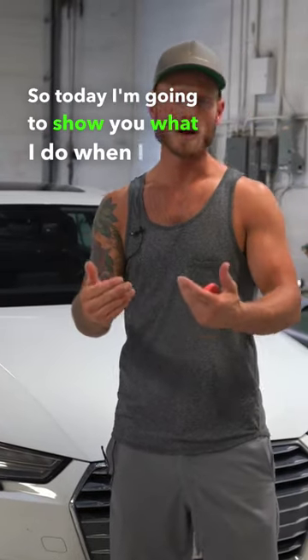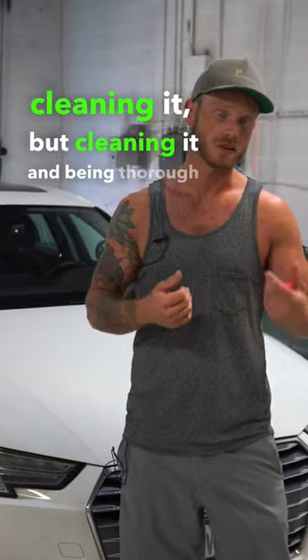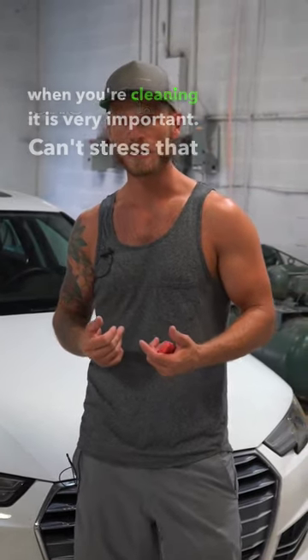Today I'm going to show you what I do when I prep a vehicle before I wrap it. Cleaning it — and being thorough when you're cleaning it — is very important. Can't stress that enough.